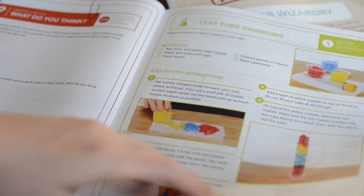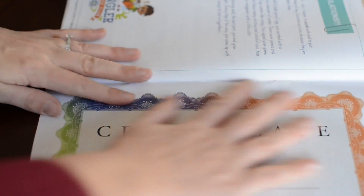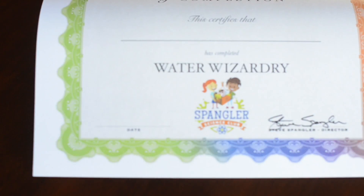Like I said, I will include a link to these subscription boxes below. I think that you should really check them out. We have really enjoyed it. I want to do the growing gator. The growing gator? Let's read what we need.